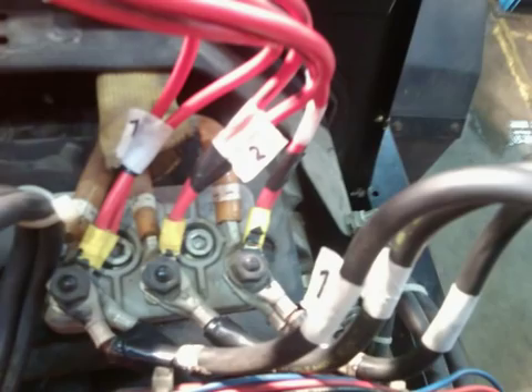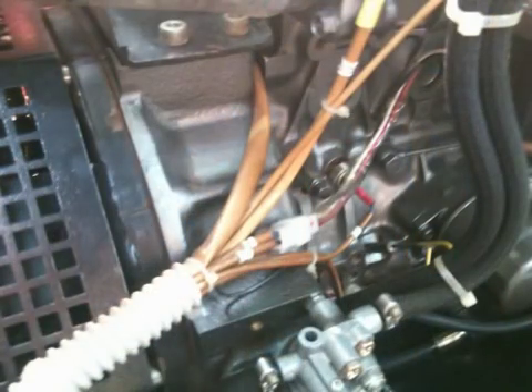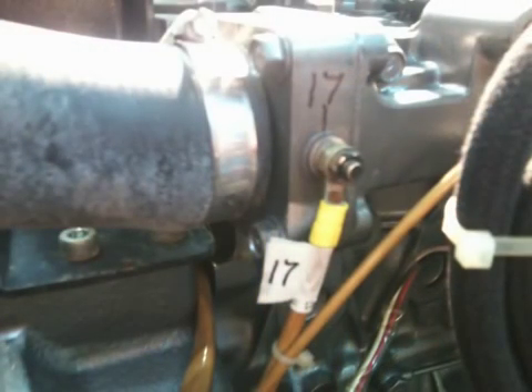It basically goes through the dismantling of the machine and sending the actual alternator that had gone wrong off to be rewound. After six weeks it came back and then I refitted it. There is moving footage to make it a little bit more interesting. I hope you enjoy.